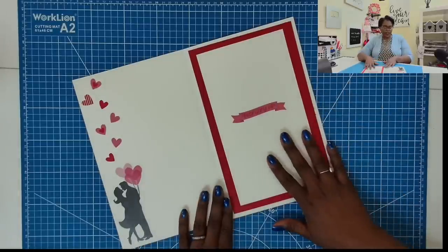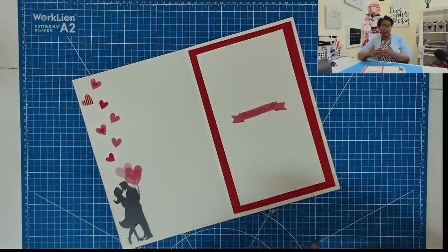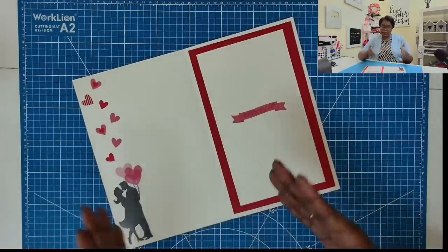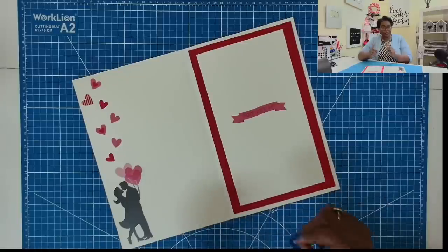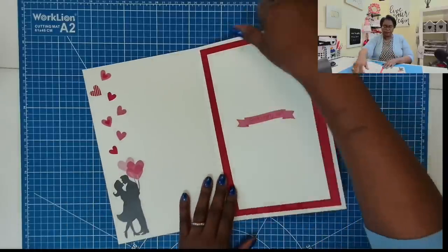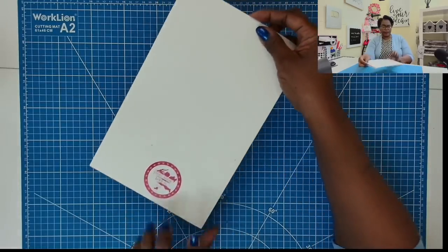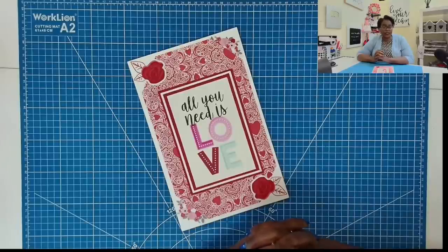I love how it turned out. It's a very effective way to get your message of love across to someone. But as I said, any season, any reason, anyone — just swap out the papers and swap out the embellishments. And here on the back, I just added a little sticker right at the bottom.